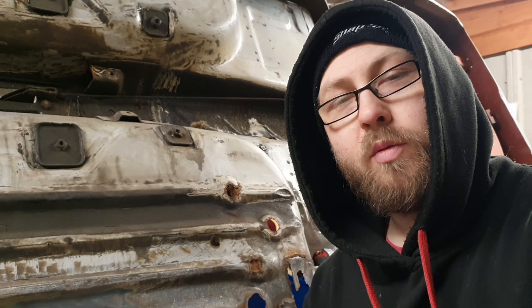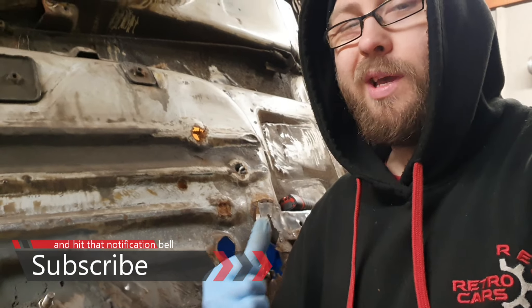Hello and welcome to Retro Cars Reborn. I'm Lee and again we're looking at the 2.8 injection, but this time we're going to be looking at that other bit at the back.